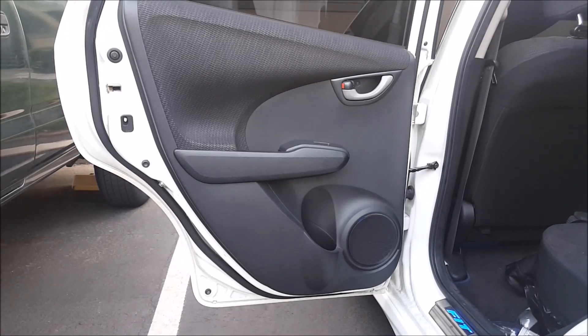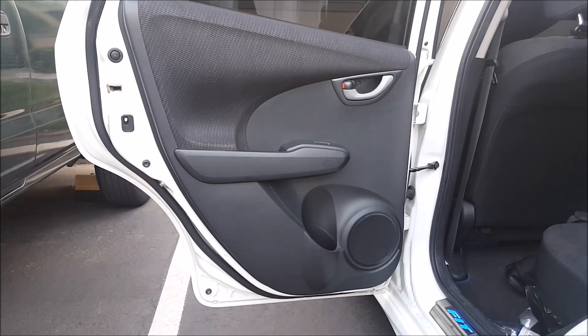Welcome to another episode of DRI Car Mods. I'm Jeff and in this video I'm going to show you how to remove the rear door panel on a Honda Fit. This is a viewer requested video — I already have a video on how to remove the front door panel and they wanted to see a video on how to remove the rear door panel as well.